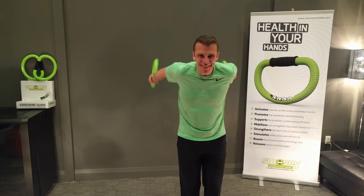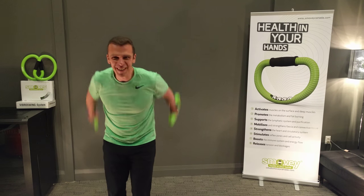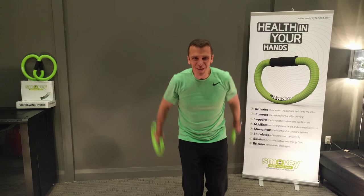But now we're going to combine it. We're going to step forward, side, backwards, and the other side. That's also not too bad.